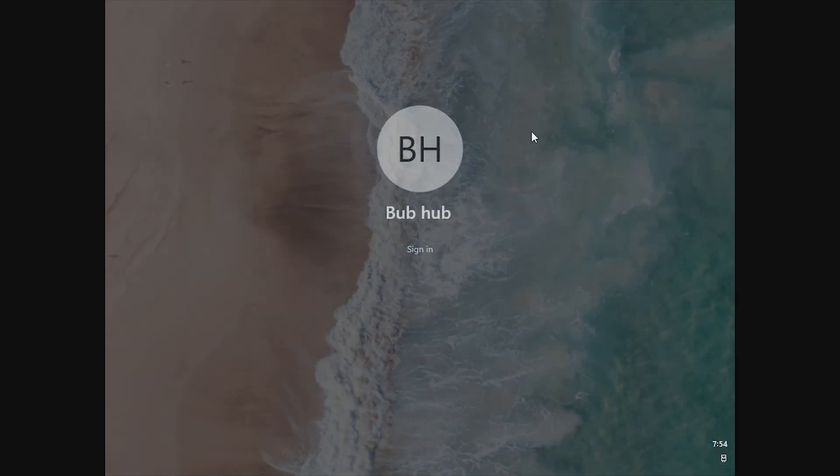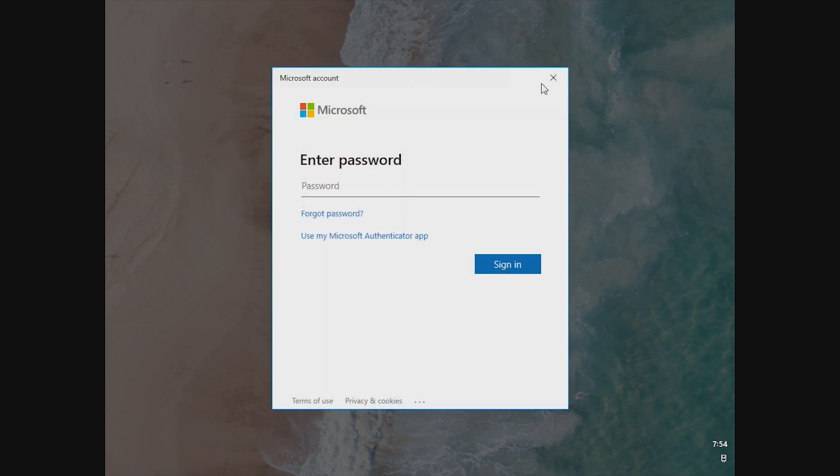We can go ahead and lock our device. This is the lock screen — it's a little bit bare compared to what we have seen in Windows 10 and even Chrome OS. Clicking on signing in, it actually brings up a Microsoft account window asking us to enter our password. There's nothing else — we just have to enter our password here.